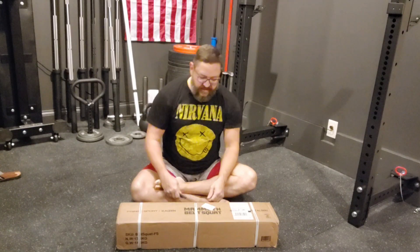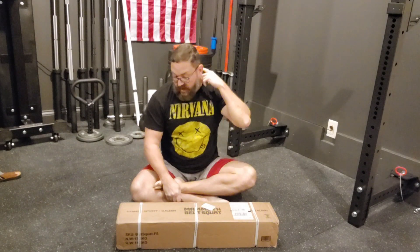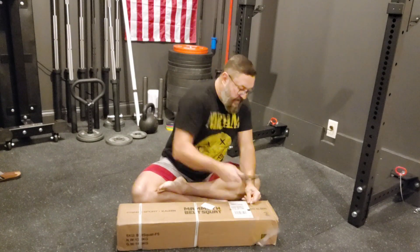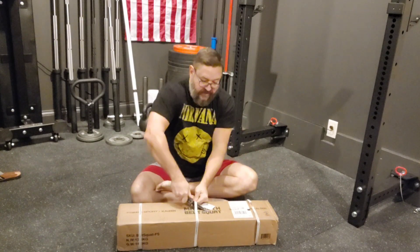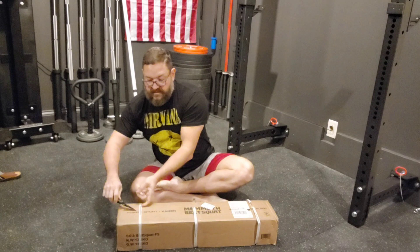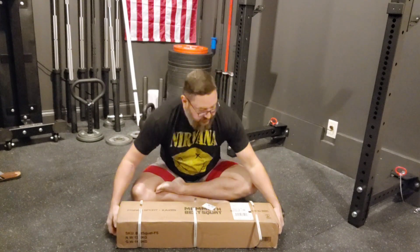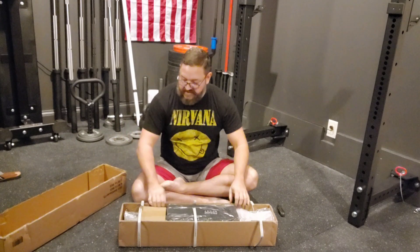Hey guys, it's Brad. Today we are going to be unboxing the Fringe Sport Mammoth Belt Squat. They had this on a really good sale recently. There is a link to my website where I have an article about this piece of equipment.